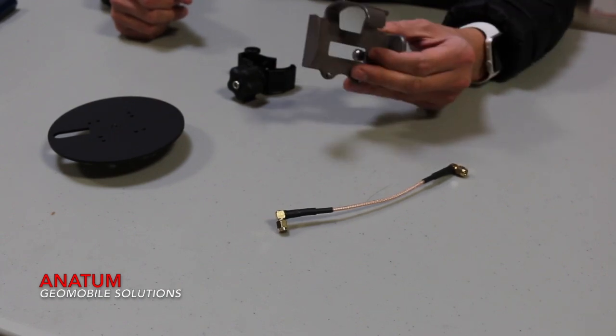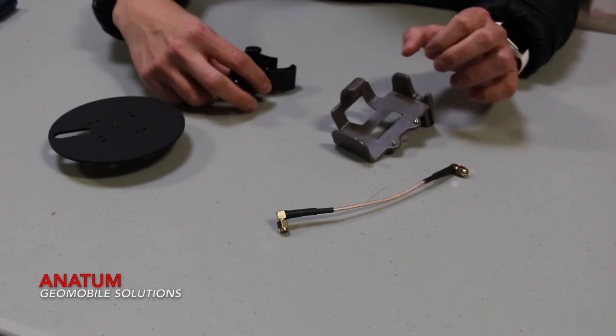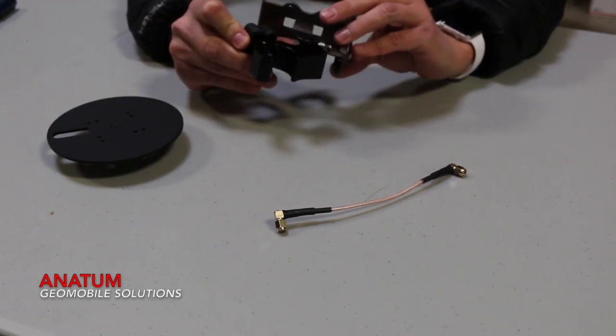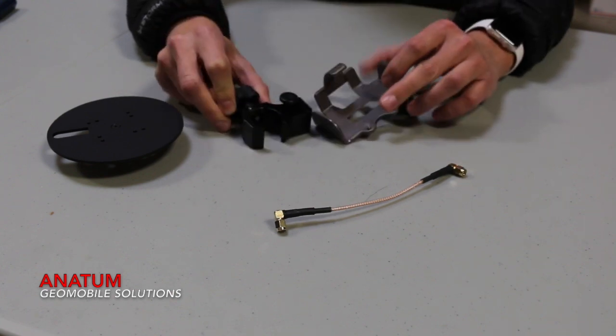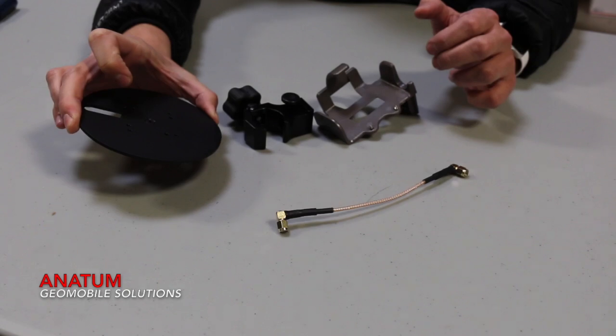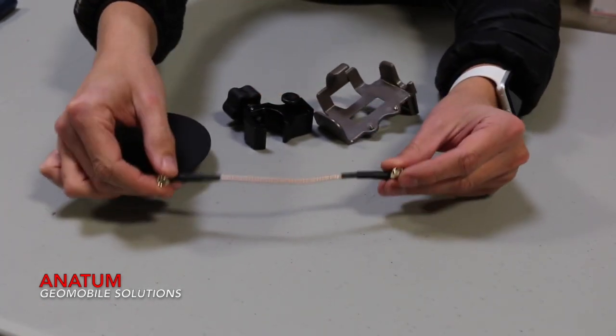This kit includes a bracket to attach to the Aero 100, and then this will clamp onto the range pull and attach to the bracket holding the Aero 100. You will need this antenna mounting plate to hold the antenna, and the kit also includes this shorter antenna cable.